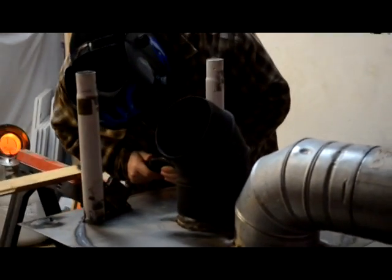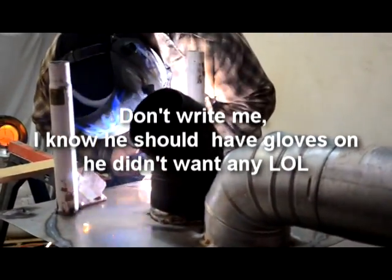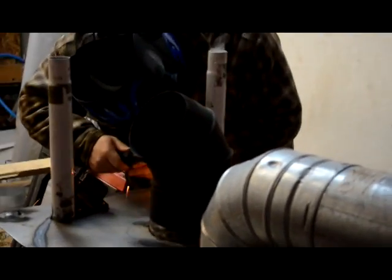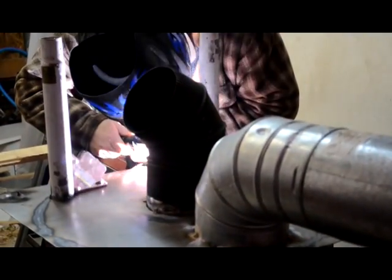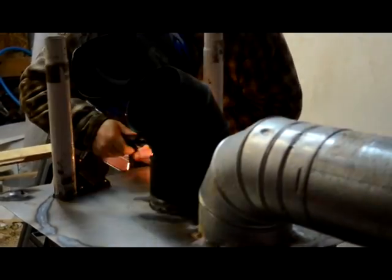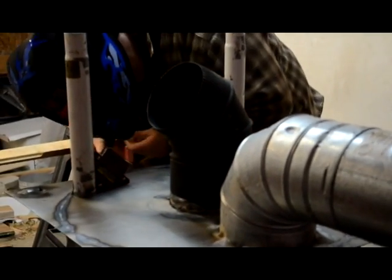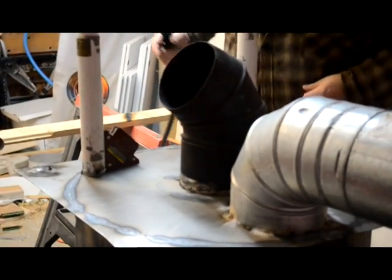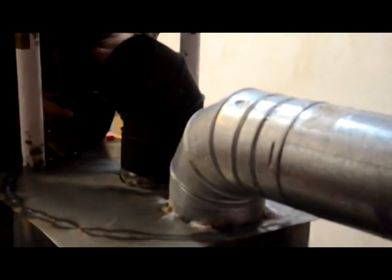Here's Jerry welding the legs on the rocket stove. There's Jerry — there's Jerry burning himself. Too much heat, not enough heat. It's about right, it's on there.